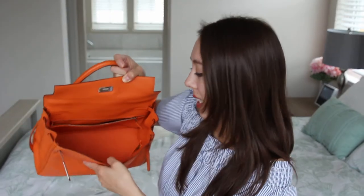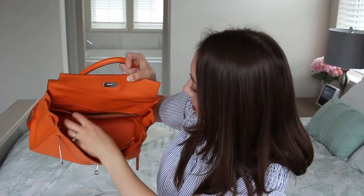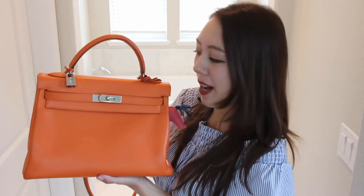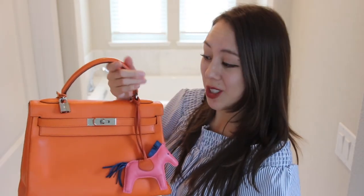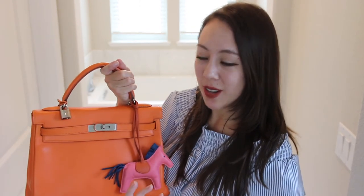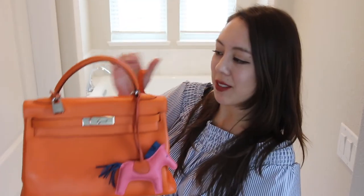The inside is quite roomy. I wouldn't use a scratchy wallet in here because I feel like it would scratch the bottom. There are two side pockets and one zippered pocket in the back. I used to carry this bag a lot more before I gave birth to my daughter — right now I'm just carrying diaper bags and large totes. I don't want it to get scratched, but definitely in the future I'll start carrying it more because I do miss it. It's such a pretty color, very soft, and I do love this bag a lot.